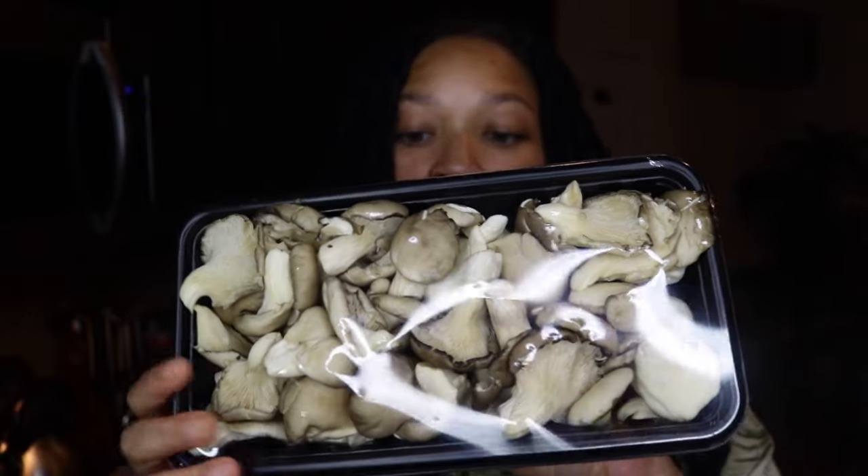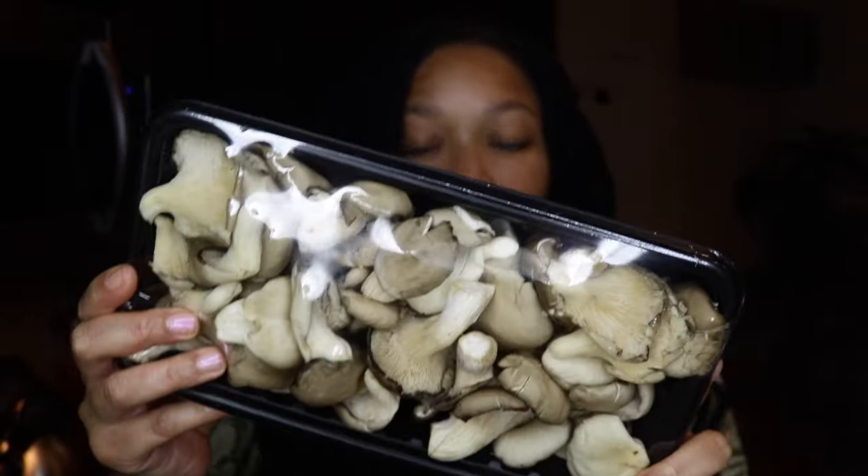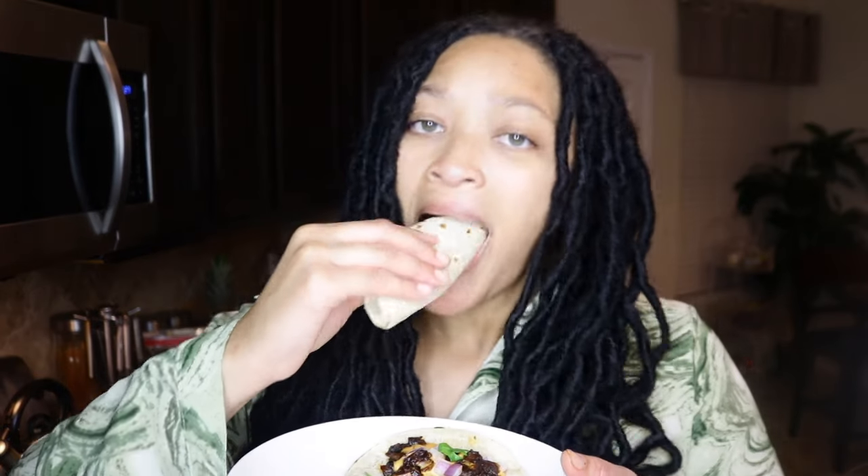It makes so much — like an entire pan. I still have a whole other packet of these oyster mushrooms left. That is enough to feed a family and it costs like five dollars for that entire package. I know what I'm having for breakfast, lunch, and dinner tomorrow.